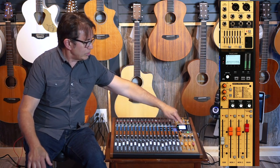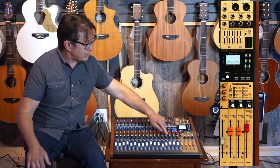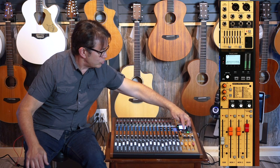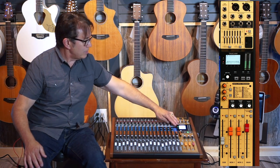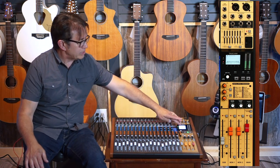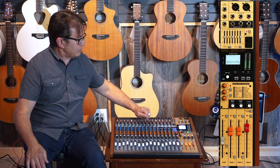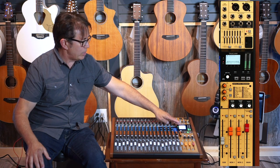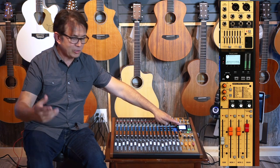You can also switch over to look at your metering, so for playing back tracks you can see individual channel metering right here in this window. There's also the ability to label and name tracks alphanumerically, as well as the ability to import and export tracks.